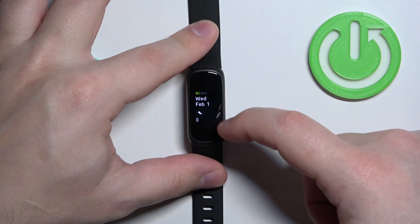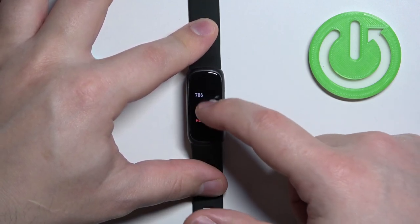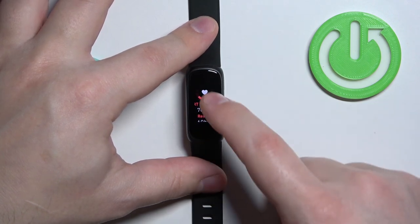Now you can swipe up on the screen to scroll through the list of widgets. Scroll through the list until you find the heart rate widget. And here we have it.